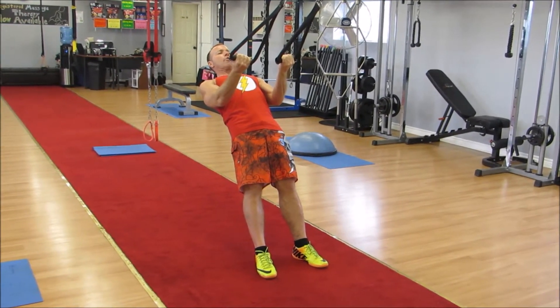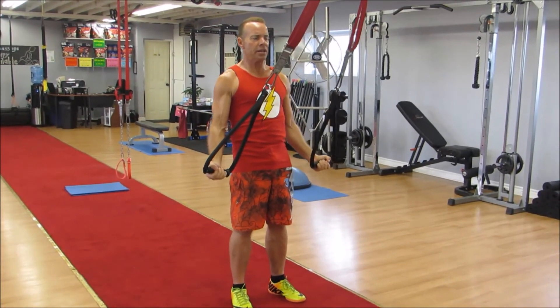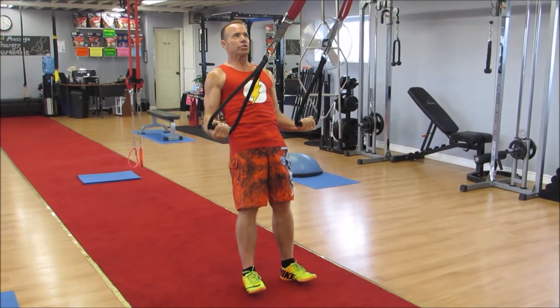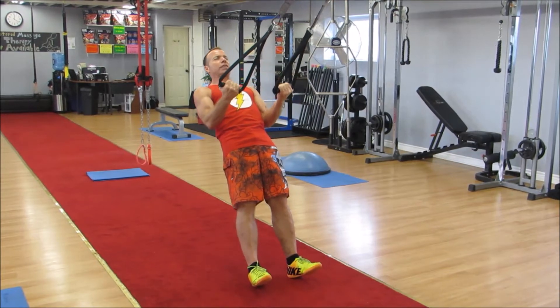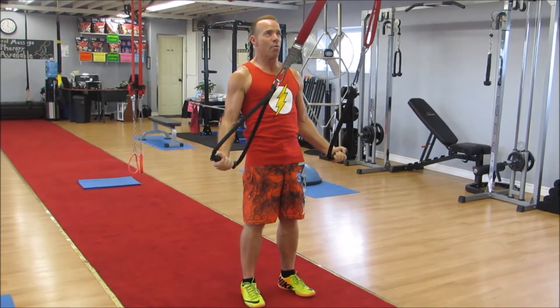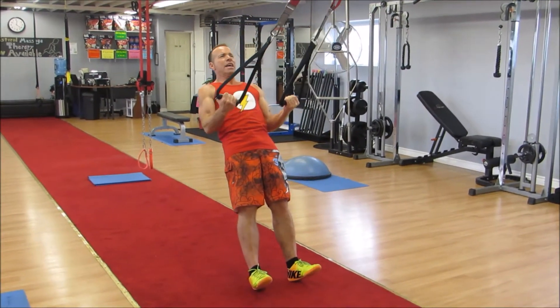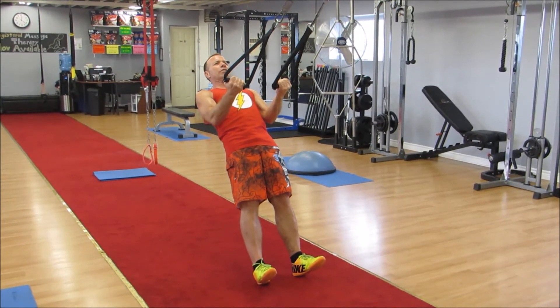I am going to squeeze my hamstrings and my glutes. And I am going to pull the body up and push the straps down, then slowly lower back to starting. Notice my elbows never break from that 90 degrees. I stop at 90 degrees as I lower down. This is a tricep killer, guys.